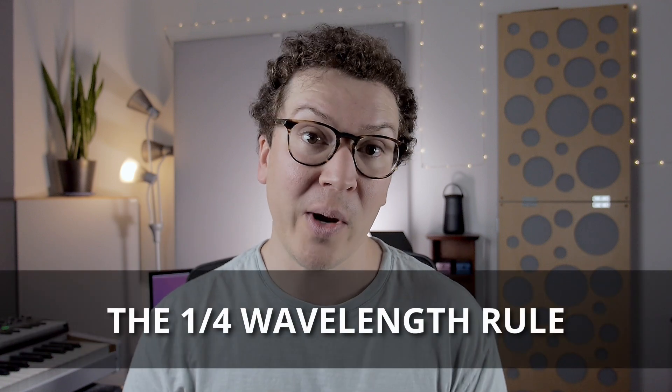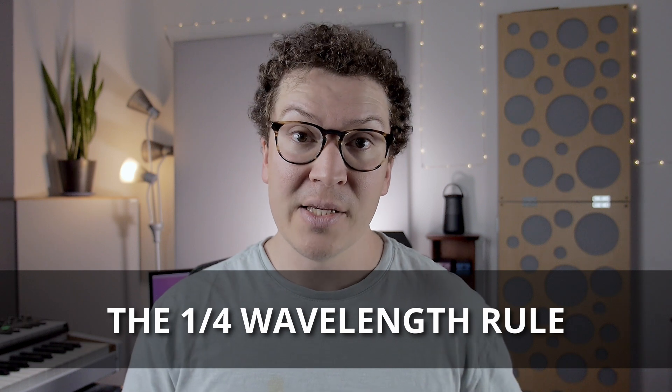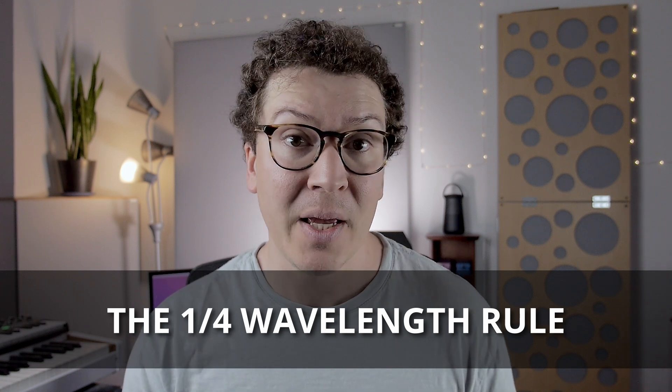Now let's talk about another tool that will help us get lower than 125 Hz: the quarter wavelength rule. The quarter wavelength rule is an acoustical property that helps us understand that when you have a piece of insulation acoustic panel, the farther you move it away from the wall, the better it will absorb low frequencies. Specifically, if you move it a quarter of a wavelength distance from the wall, it will maximally absorb at that frequency's quarter wavelength. Let's put this into an example so you can learn how to calculate this on your own.